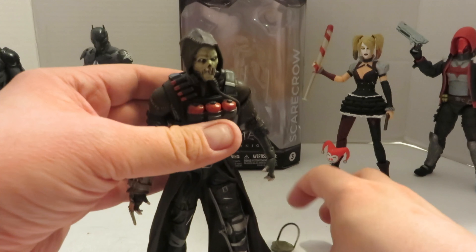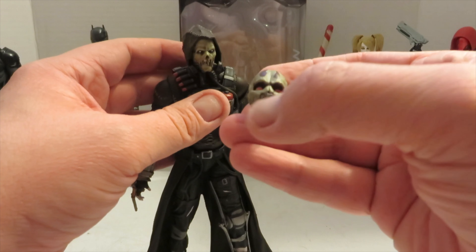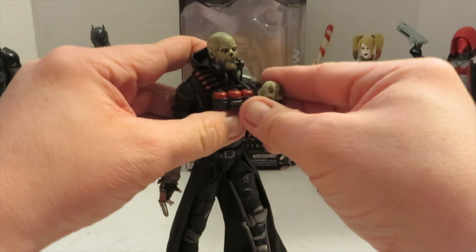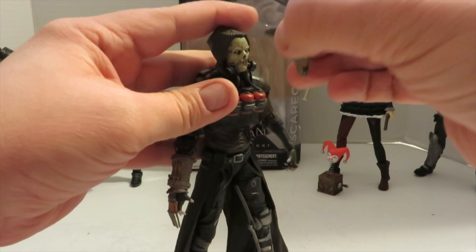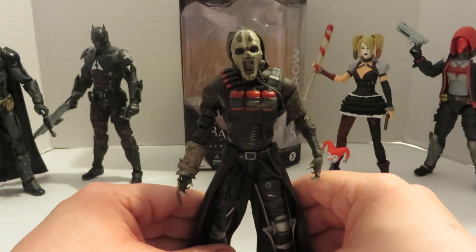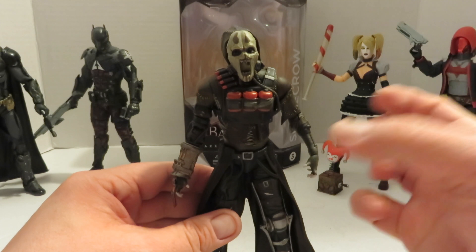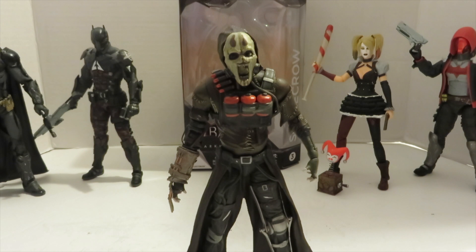The one accessory he comes with is the scary mask. I believe he doesn't really use it in the game, but basically you put it on over the hood like this — just be careful the gas mask piece doesn't fall off. It gives that scary face effect, so you can assume when you're freaking out from the fear toxin, that's what you see.